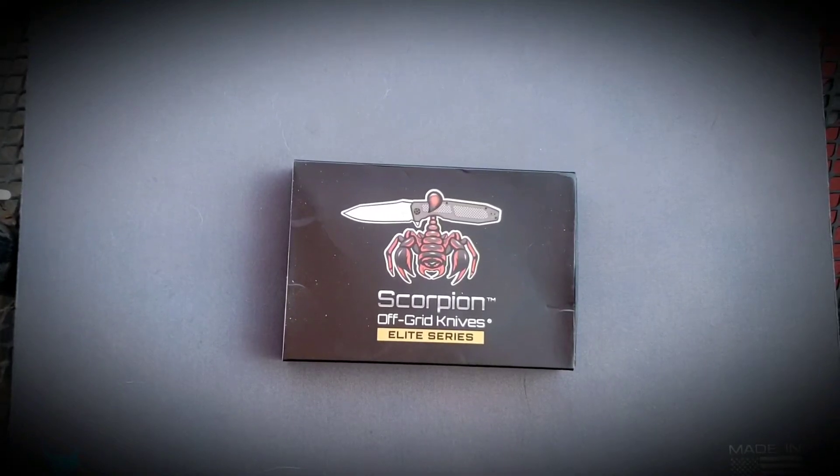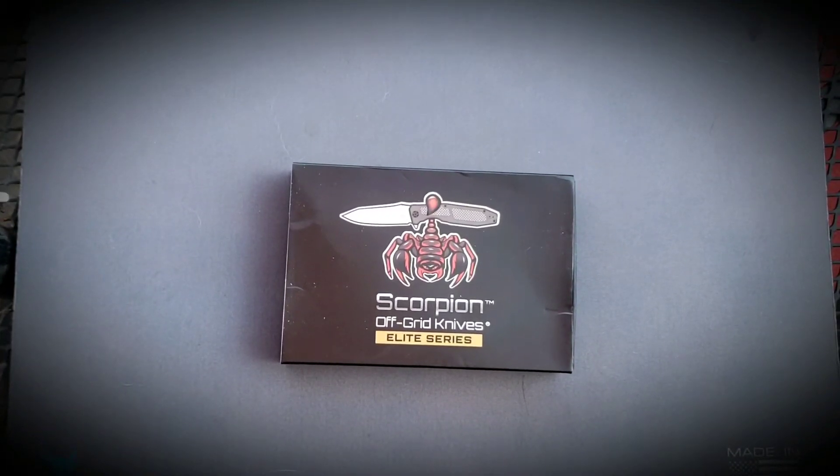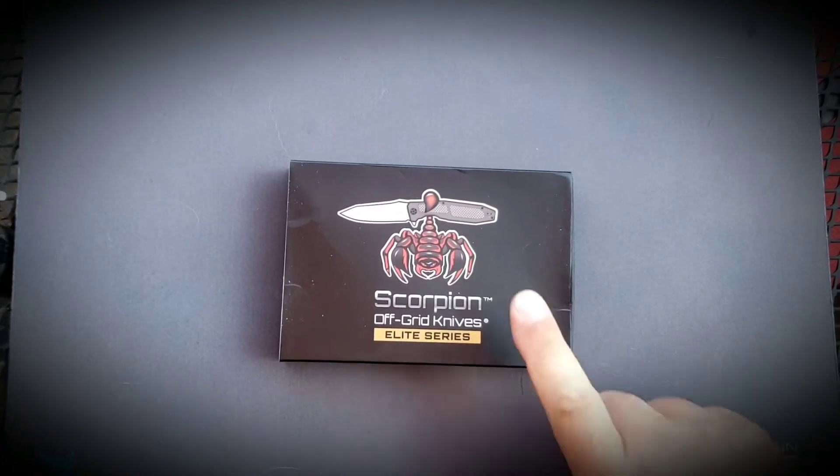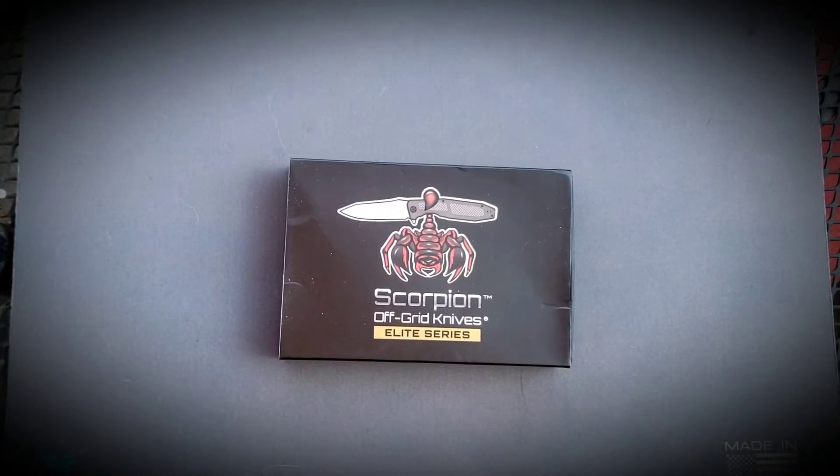What is going on YouTube? Welcome back to Therapeutic Edge. I don't do a lot of unboxings, but today this arrived in the mail and I wanted to share it with you.